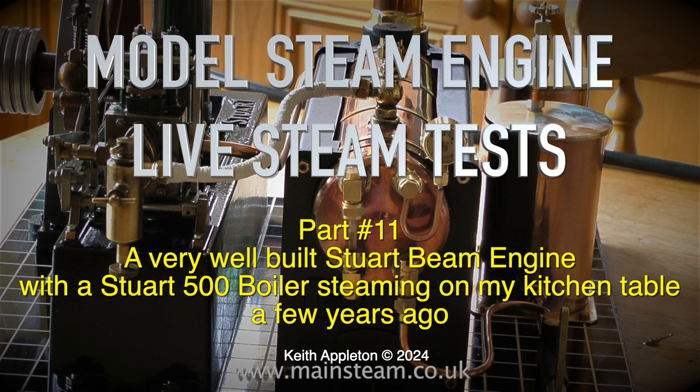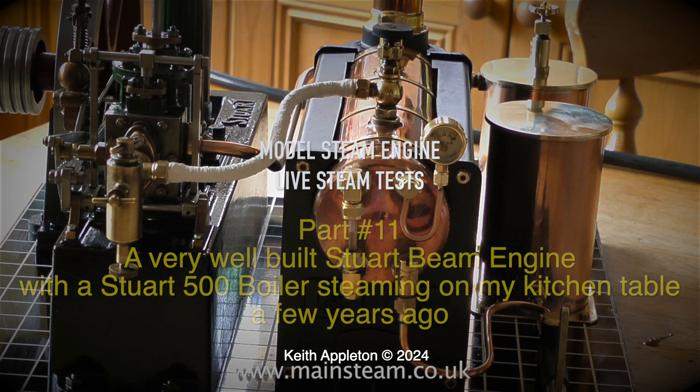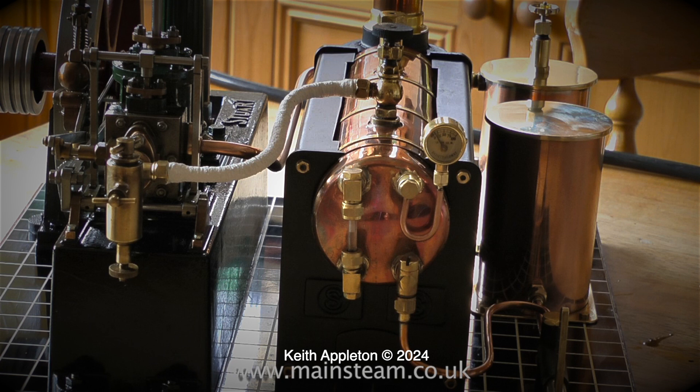This was a very good steam plant and I sold it to a friend of mine. I originally made this video feature in 2013, and since then not only has my voice changed, the quality of the audio has definitely got better.